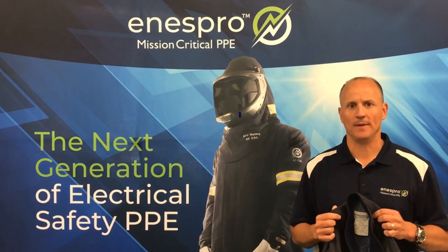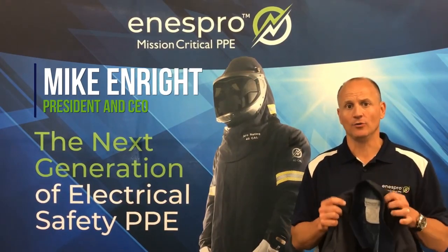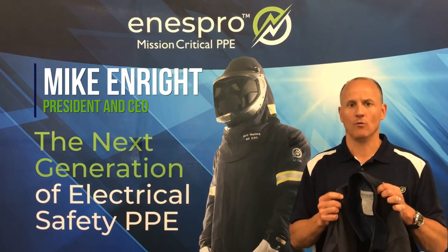Thank you for your interest in Inespro PPE. My name is Mike Enright and I'm excited to present our new line of Inespro Airlight 40 cal suits.